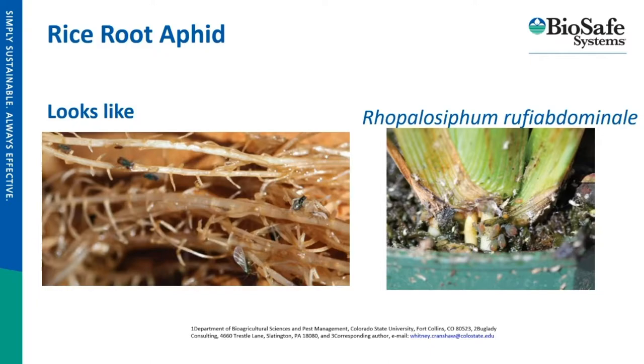The root aphid is definitely a big problem. It seems to be a bigger problem in Canada than in the United States, and one of the biggest reasons is because we have many other products on our approved list that we can use for rice root aphid, whereas Canada is more limited.